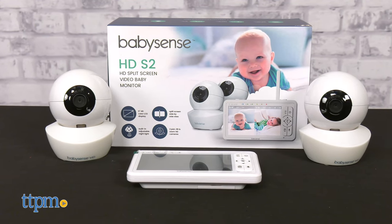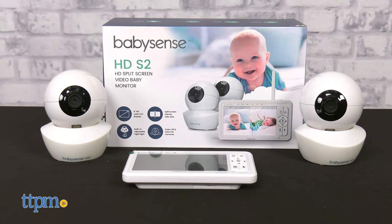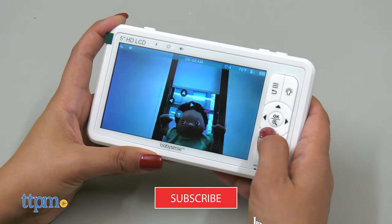And before we get started, make sure you hit that subscribe button to stay up to date with all our latest baby gear reviews.